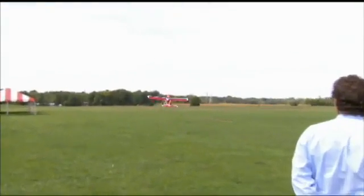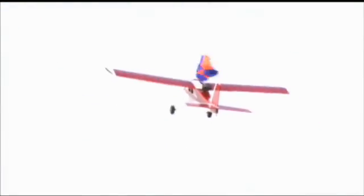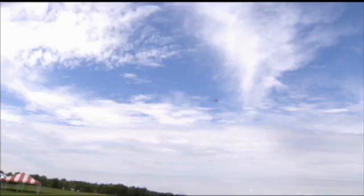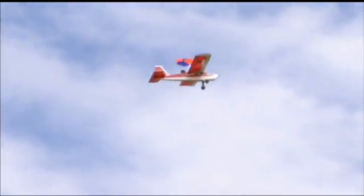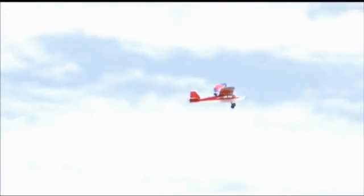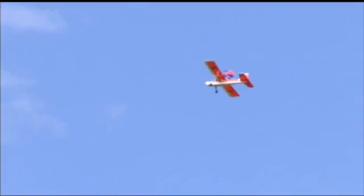So far, so good. He's climbing. He's going downrange — going to turn around and make his run. Here we go. We got Bill — he's going to get some altitude, flip it, and see if it comes off. And it did. Yes!